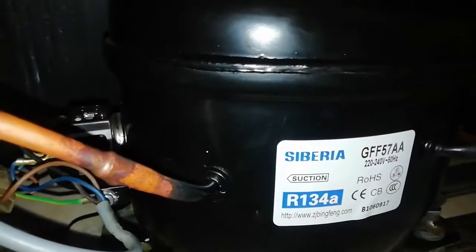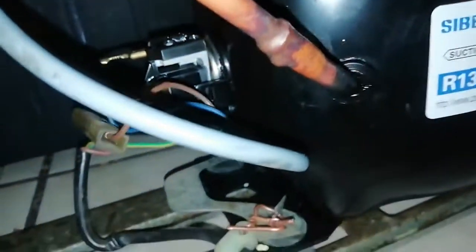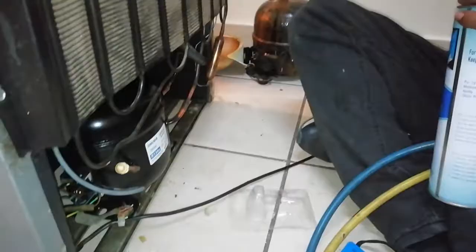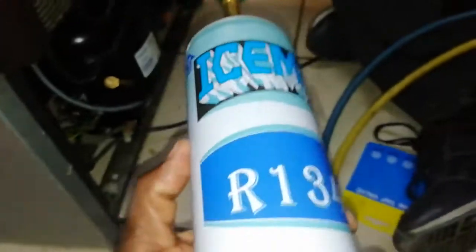You go to your compressor at the back, look at it and you see a number. That number tells you your fridge takes R134A — some compressors take different ones. So when you go to buy gas, you take a picture of that number and tell the shop: my fridge takes this kind of gas.